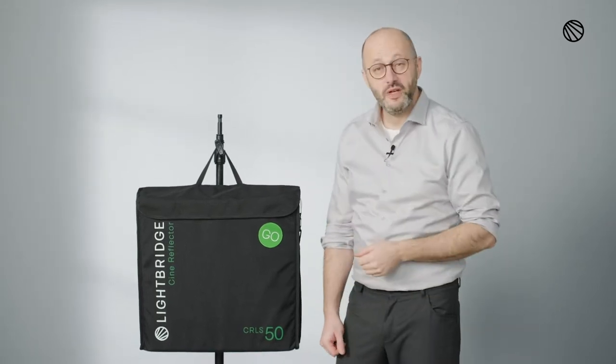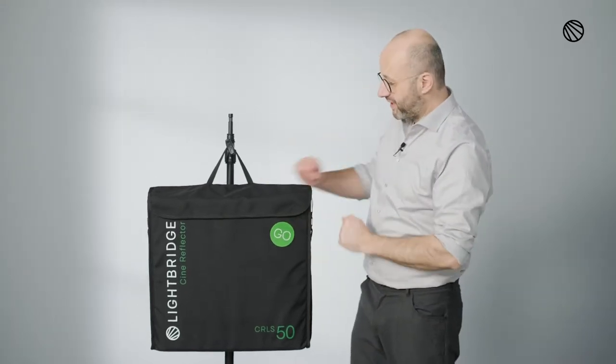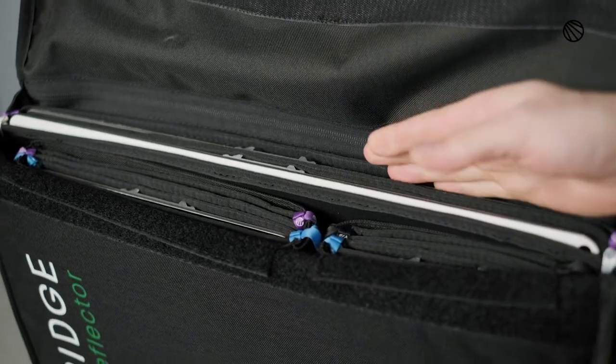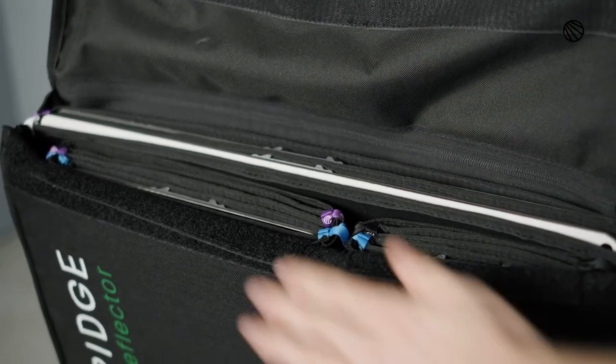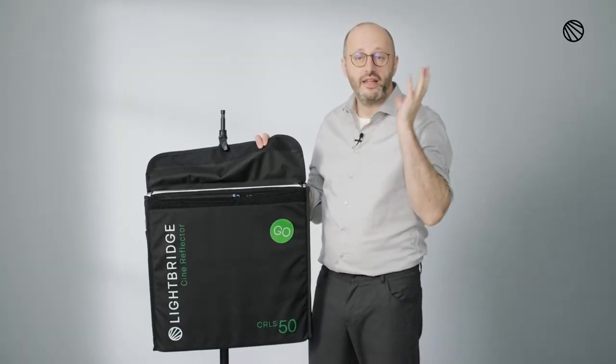The C-GO reminds you of a speed bag 50x50. You're absolutely right, but there's much more to it than just slapping a go stick around here. Basically what it means is when we open it up, what you see immediately is only two 50x50s, but what you gain is two 25s and two 15s. This gives you a great option for interviews, for smaller setups, stuff that you need on the go.